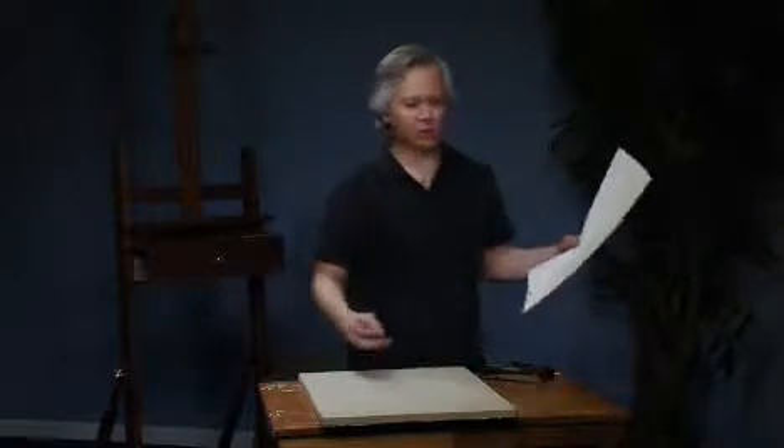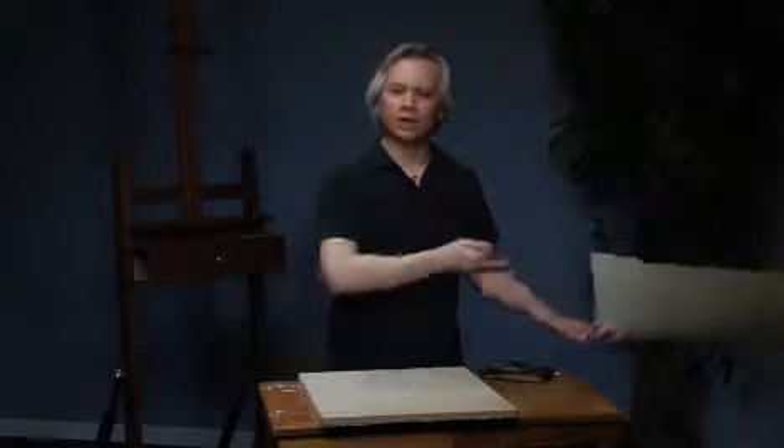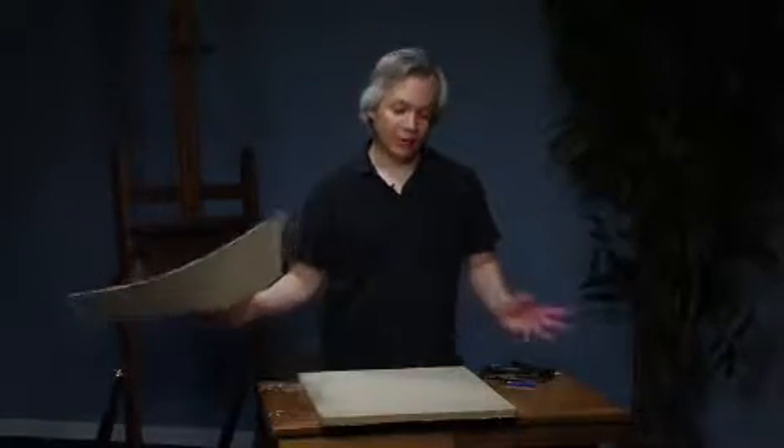What we're going to do first is find the watermark on the paper, and you can find that easily by holding it up to the light. You can see the watermark. This way you can tell the front from the back. If the name of the paper is legible, you know you have the front. So I'm going to put a pencil mark on the back.